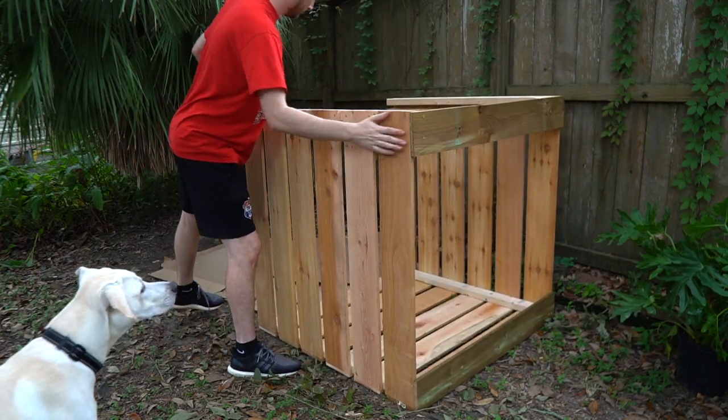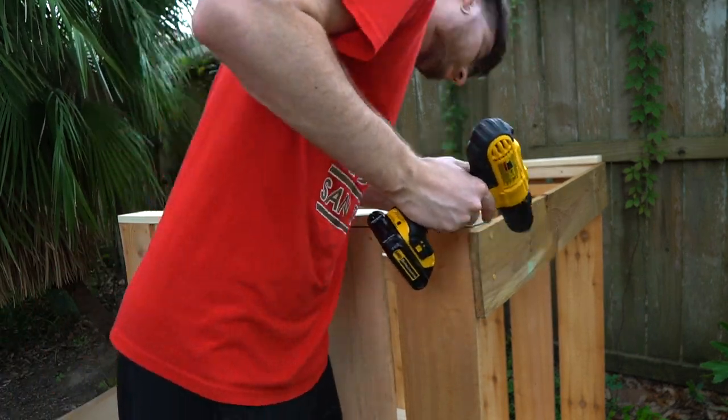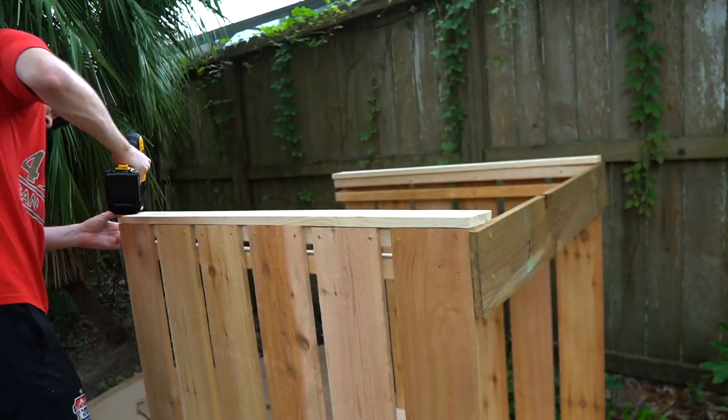Next I flipped over the compost bin so the front side was facing up, and I screwed in some 1x4 pieces of pine just to clean up all the edges and have it looking nice from the front-facing view.